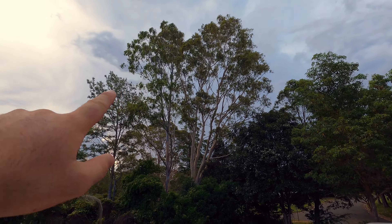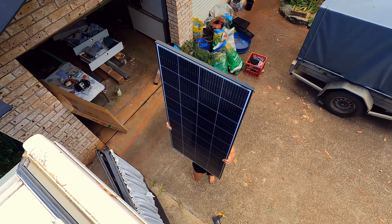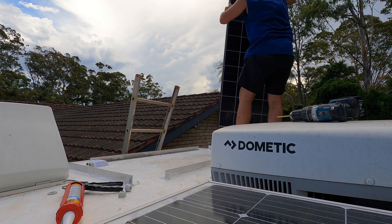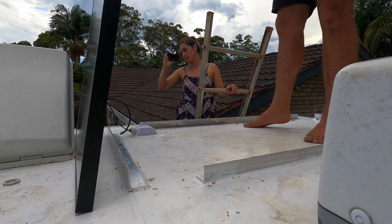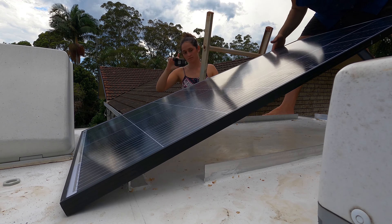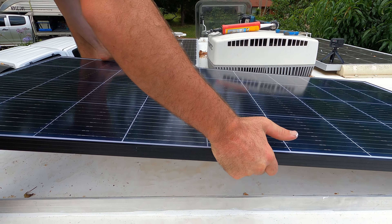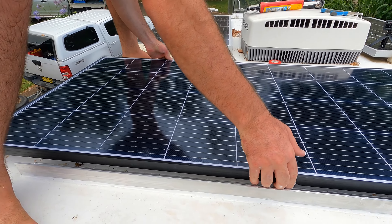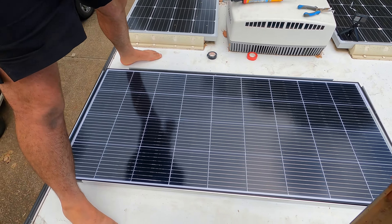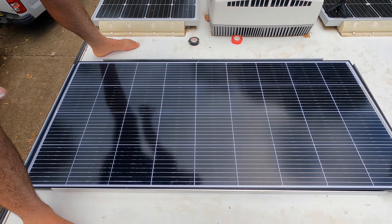I've enlisted a trusty assistant to hand me the solar panel before this storm comes rolling in. Putting it on — moment of truth — let's see if I've got my measurements right. Yes! Now we've just got to rivet it on the sides and fix it off, and then we're done.